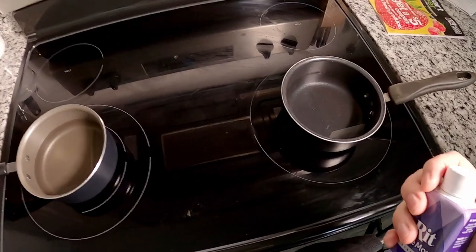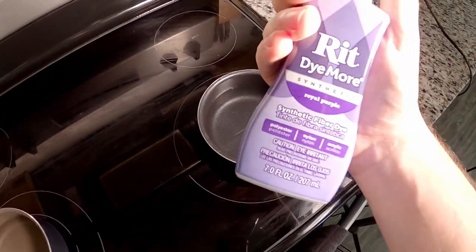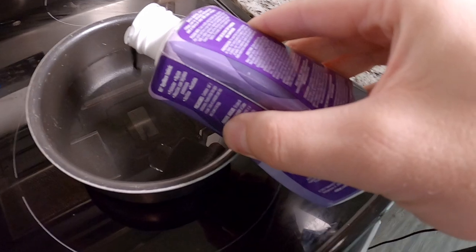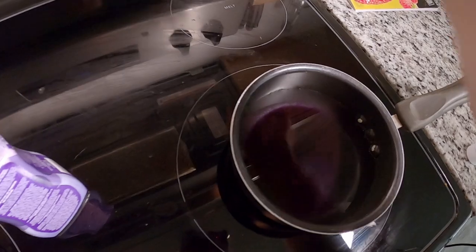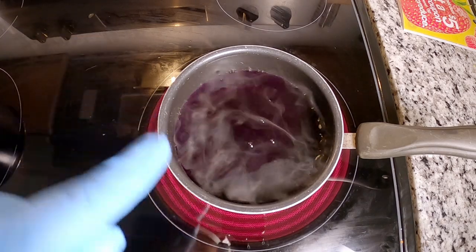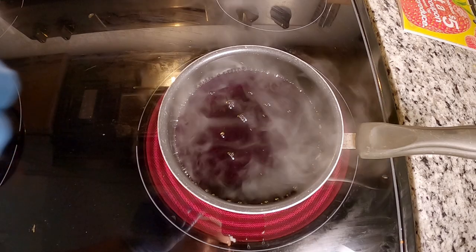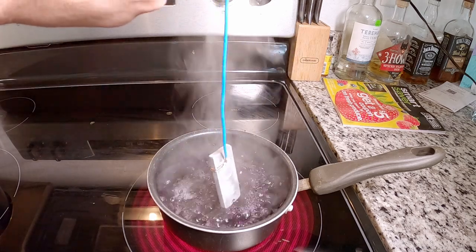I have two pots here filled with distilled water - one is for the dye. I have no clue how much dye to use, so I'm just going to add as much as I want the color to be. I add a little and wow - doesn't take much dye to make a lot of color. I'll get this boiling to help mix the dye. I like the color of the purple in there so I'm not going to add any more. Once it gets to a full boil, in goes the aluminum piece.